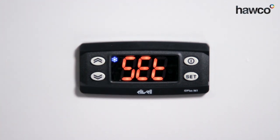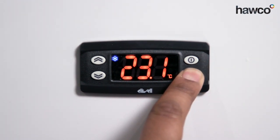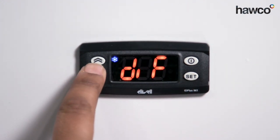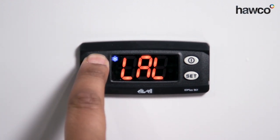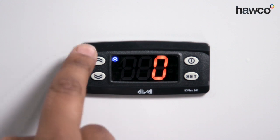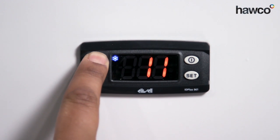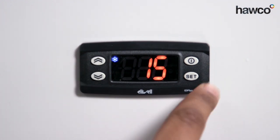You'll notice the cooling light has come on because we've set it lower than the current room temperature. To go through a few bits and pieces to make sure we hit the right parameters like differential, we're going to enter the actual installer parameters. This is password protected. Press the up button until we get to PA2, then press the set button. Eliwell standard passwords are always 15. Anything different means it could be specific to a particular cabinet or cold room. Enter 15 and press set.